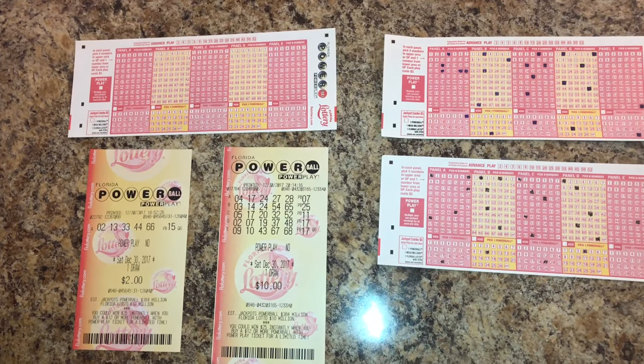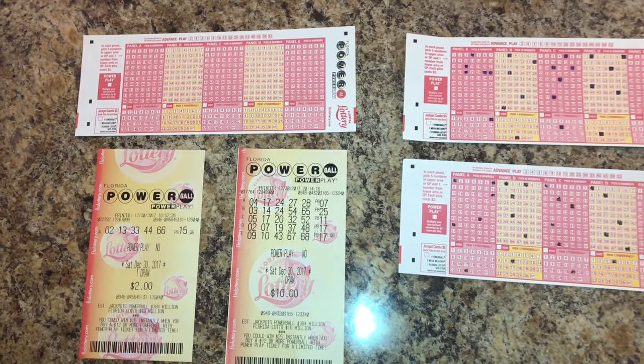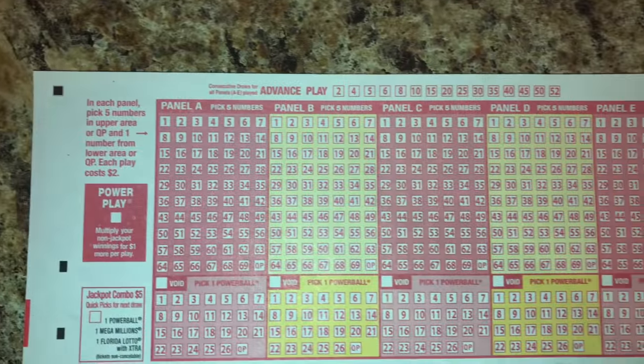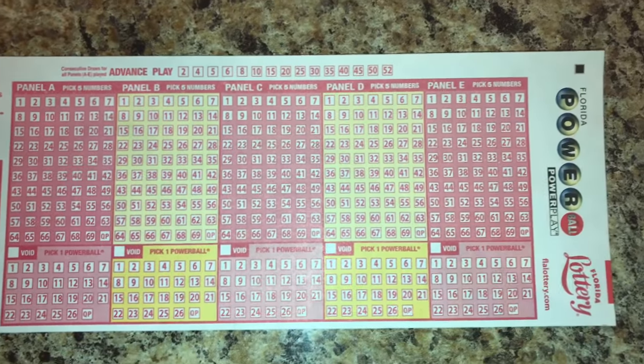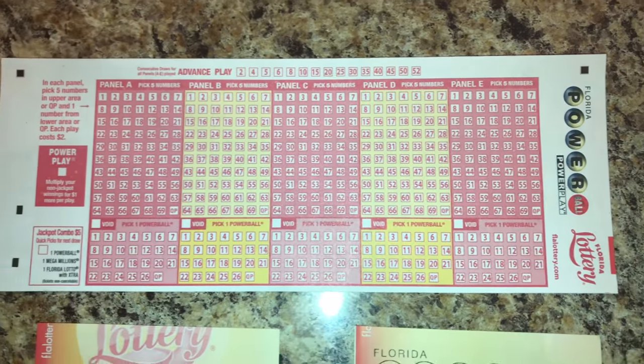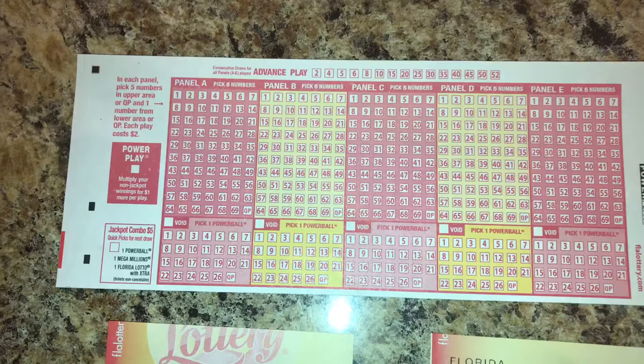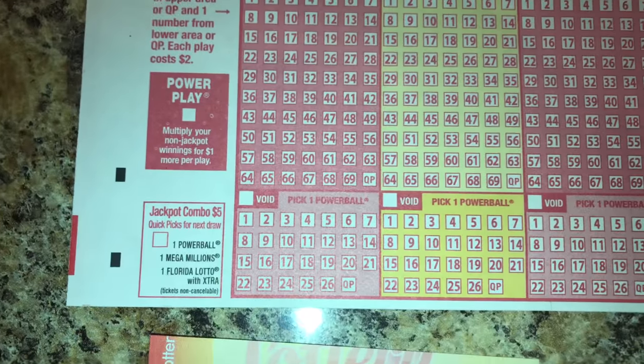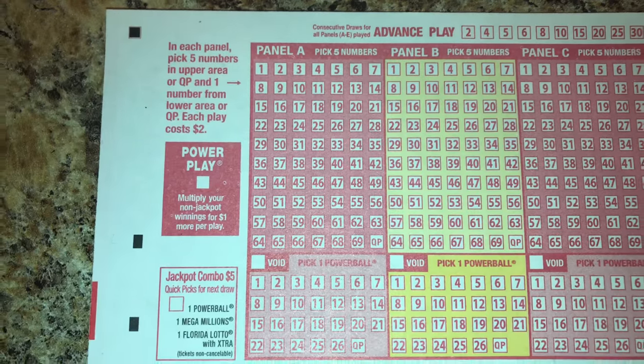Hello YouTube! Here's how to play the Powerball. For each ticket you have five panels and they go from A to E. Each panel is two dollars, and on the panels you have numbers that go from 1 to 69. The last box is a quick pick, which allows all the numbers to be chosen by the computer.